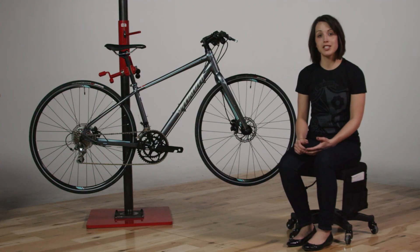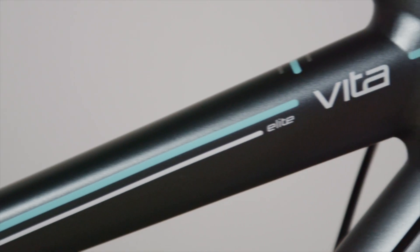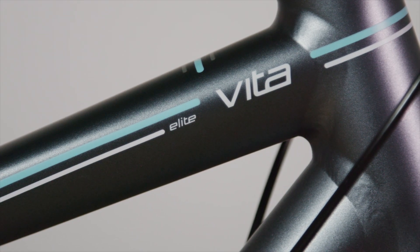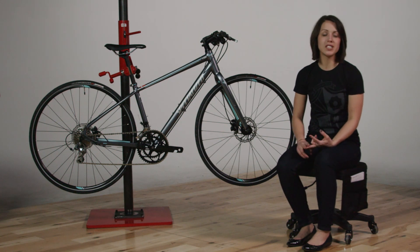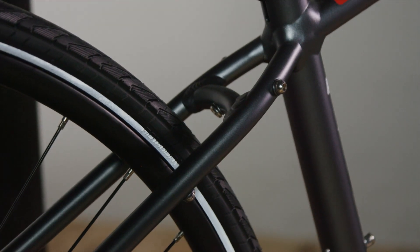The next piece is our fitness geometry, and this all comes back to what we know the rider needs. We know that the Vita is going to be the best fitting fitness bike out of the box while still having all the great features you would expect out of a Specialized women's bike — pieces like low standover, low stack, and a short reach so we can fit the widest range of riders regardless of your fitness goals.